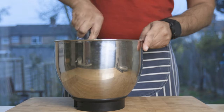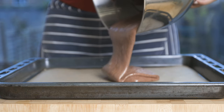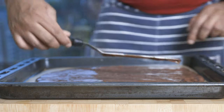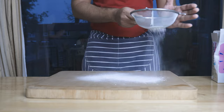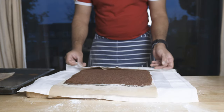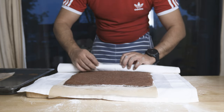Fold the cake batter into the mixture. Transfer the cake batter onto baking paper or a silicone mat to line the oven tray. Spread evenly, then fold the baking paper and dust with icing sugar. Fold the baked sponge cake in baking paper to shape it.